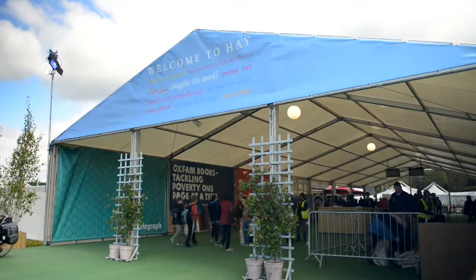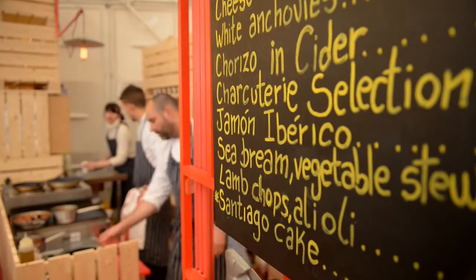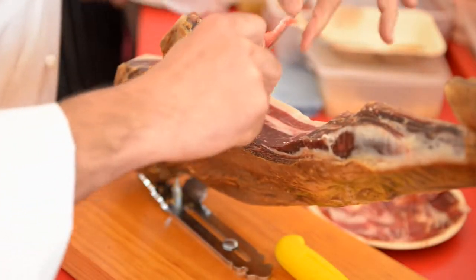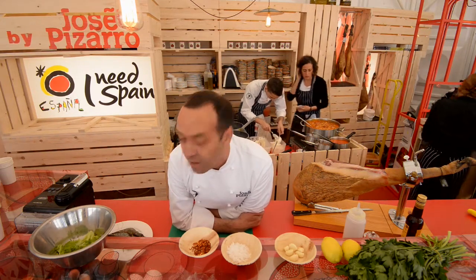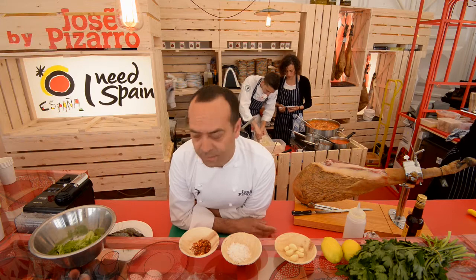Hello everyone. Here we are in Hay Festival in Tapas España. We are preparing the most amazing food for feeding so many people. We are expecting today around 25,000 people — that is a lot. And I'm going to explain to you how to prepare one of the most popular tapas that we love in Spain.